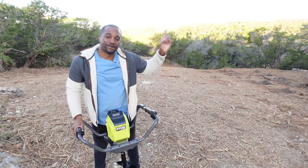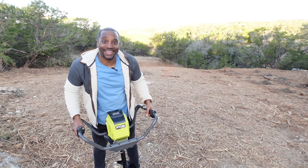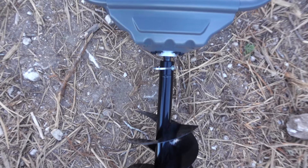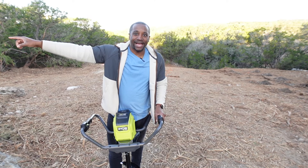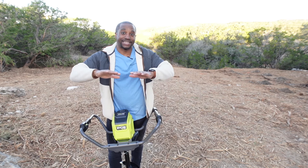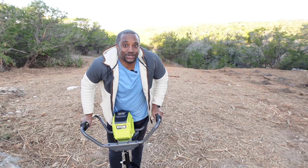Last episode I went around with the mini excavator — go back and watch that if you haven't, it was crazy — and I dug about half the footings for the house. Today I'm going to finish them up. I'm also going to use this auger to dig where the meter box is going to go for the electricity, and to dig post holes for the fence we plan on putting up in the front of the property.